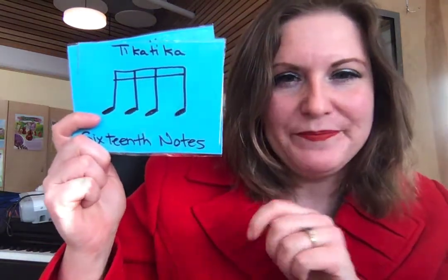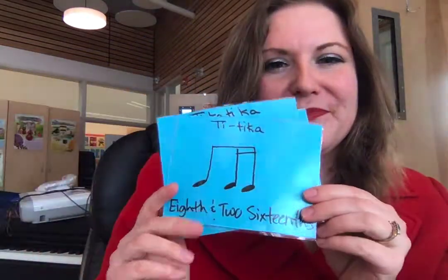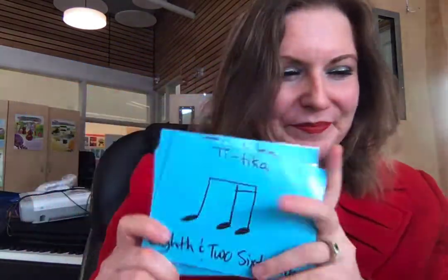So again, we have ticca ticca, ticca, ticca ticca, and ticca. Because this is our blue belt, we're also going to see rhythms from the white belts, yellow belts, and orange belt before it. So let's go through these.